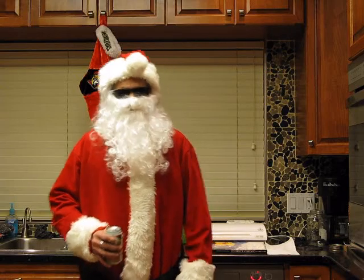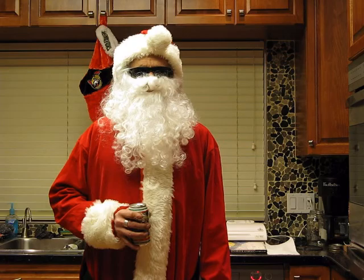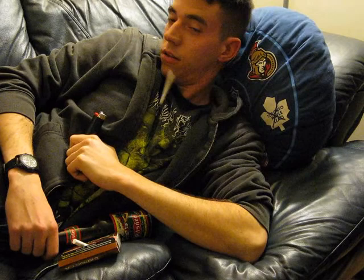Ho Ho Ho! Merry fucking Christmas folks! Welcome to the Man House Kitchen Stadium for Cooking with Stirr — Alka-Holiday Edition, coming at ya! Oh hey Dougie! Wake up man! It's fucking Christmas!